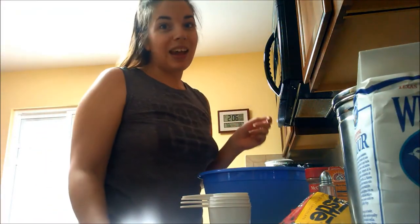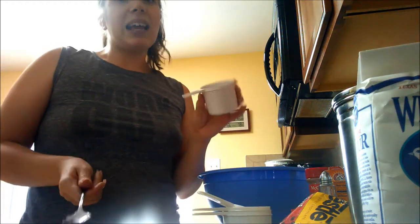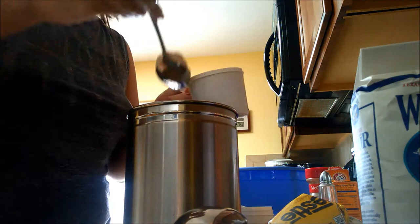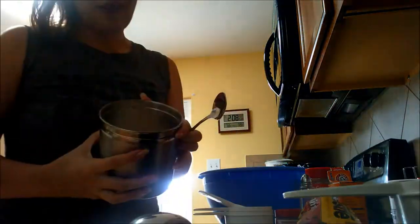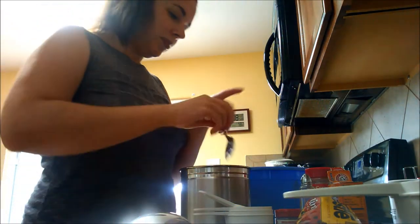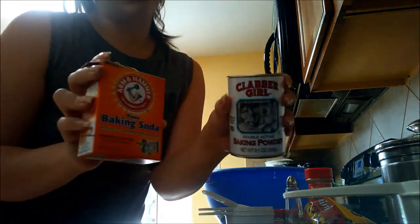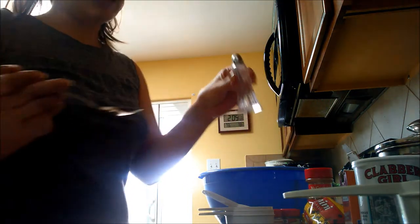Now it's time to add the dry ingredients. We're going to start with flour — we need two cups total. I like to use half whole wheat and half regular, so one cup of each. Then we add two tablespoons of sugar. Next up is one teaspoon baking powder and half a teaspoon baking soda. Then a little bit of salt, about half a teaspoon.